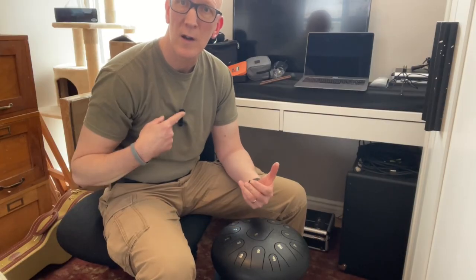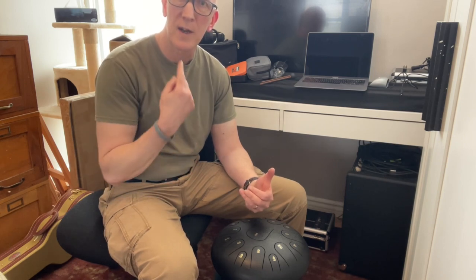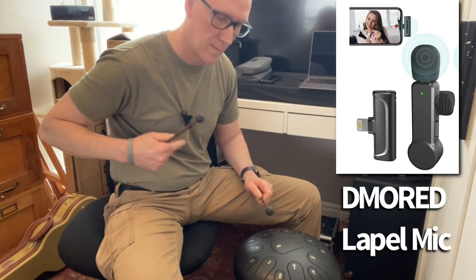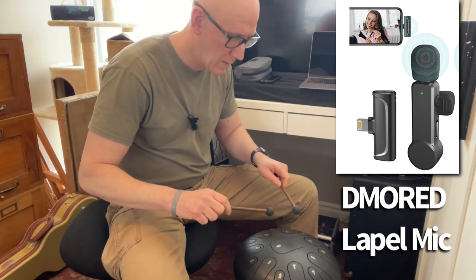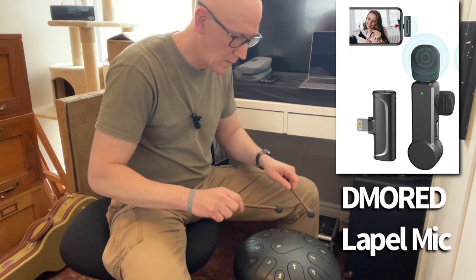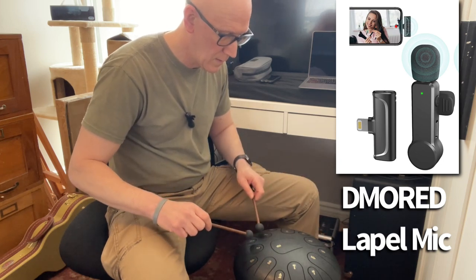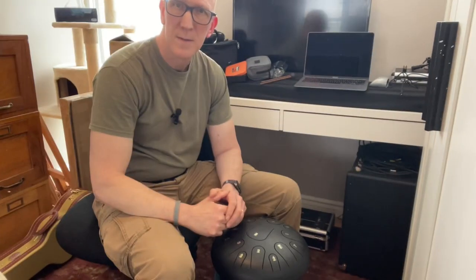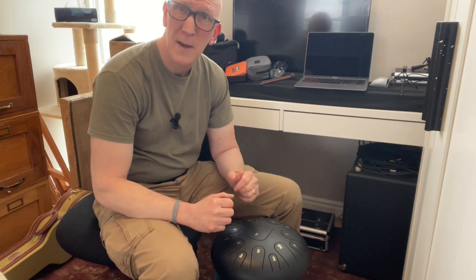For the next test, we're going to use a wireless lapel mic. It's the same mic I'm using now when I'm talking, but instead of having the lapel mic pointing upwards to my voice, we're going to have it pointing downwards towards the drum. That was a pretty lousy recording. In fact, I'd much rather go for just the regular built-in iPhone microphone any day of the week compared to this lapel microphone.